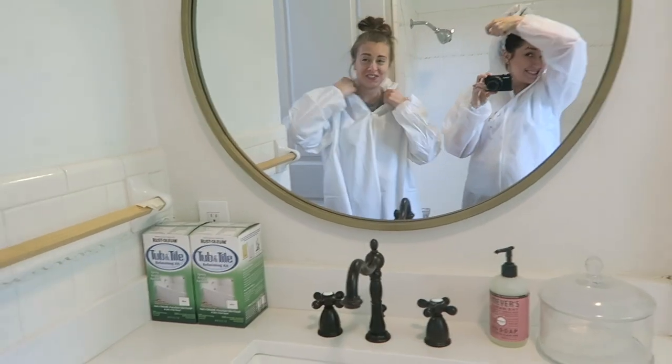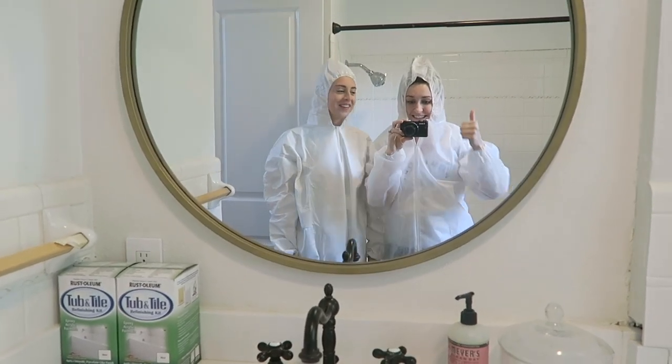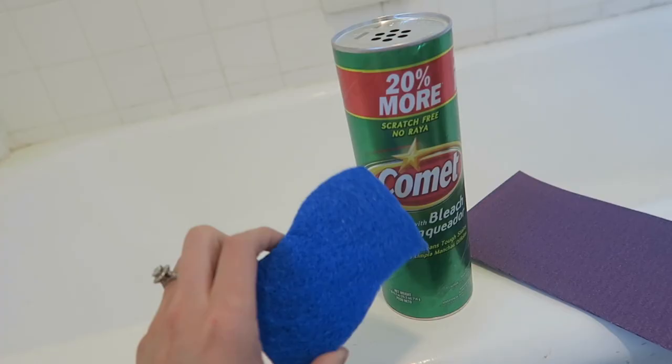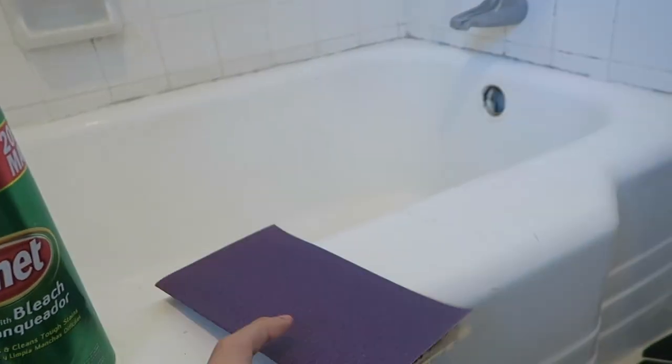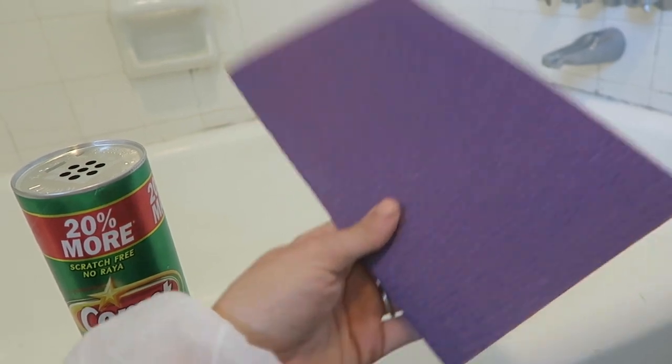We used the Rust-Oleum tile and tub refinishing kit — it comes in a little box. We're going to start by prepping the tile. You can see it's got grime on it, so we start by cleaning it with Comet and a scrubber sponge, and then you sand it with 150-grit sandpaper. That's what other people suggested, and I'll let you know if that works.